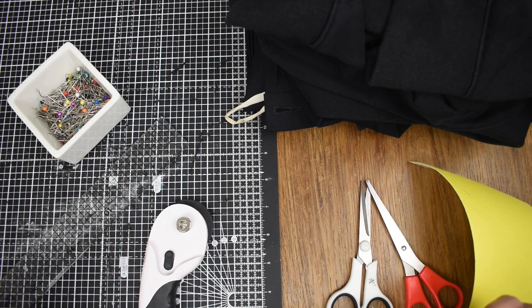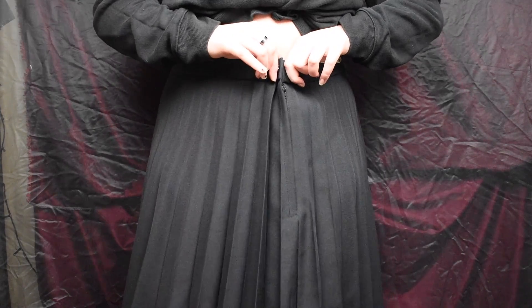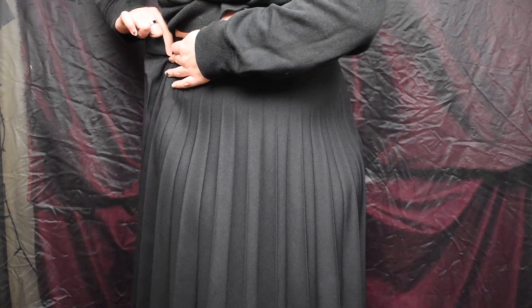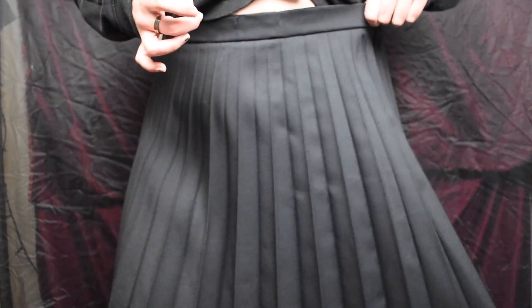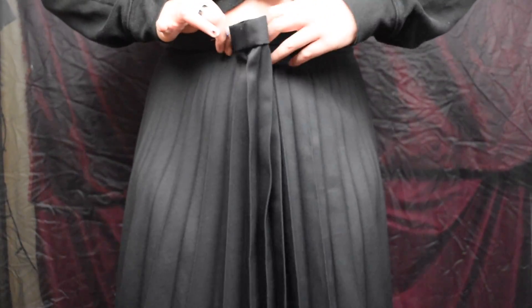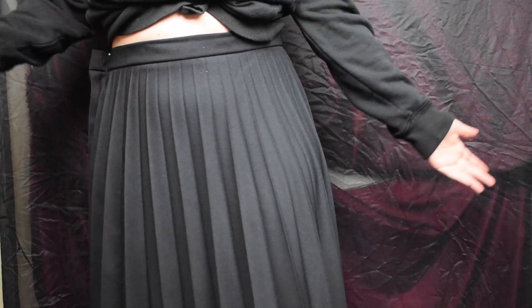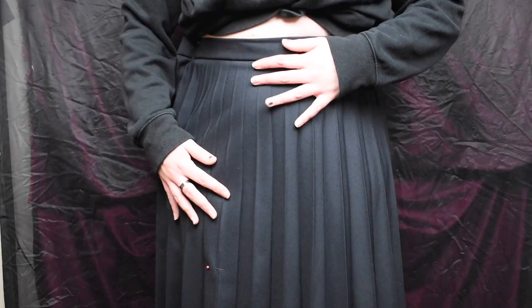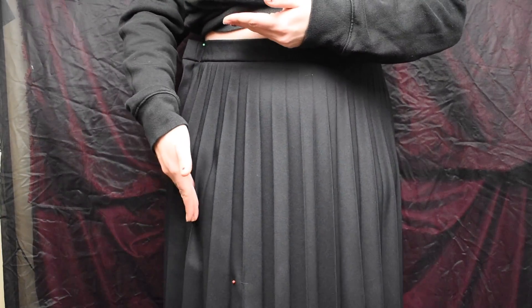First off I need to try it on and see how small I need to make it, and also see how short I want to make it. So the first step is to keep the button placket — this is how we're going to close the skirt. I'm going to wear it, pinch it where it feels comfortable, grab a pin, twist it so the placket is completely at the back, pinch it, and pin it through so you have your mark. We'll take that entire seam down all the way. Also, measure how short or long you want it to be, mark it, then sew it down before cutting.